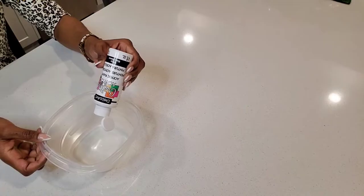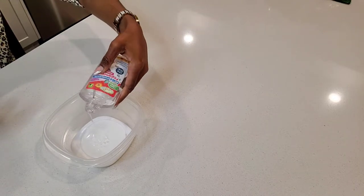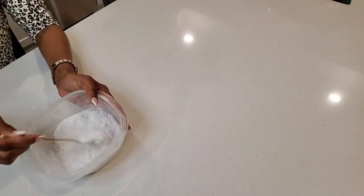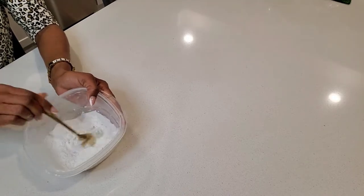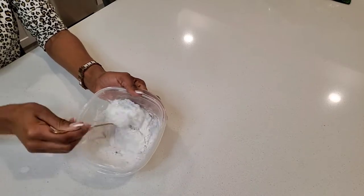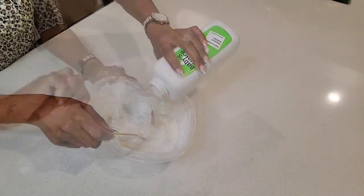So the first thing that you want to do is mix your acrylic paint, your clear glue, and your baby powder, and then you start mixing. You can add more baby powder or more glue as needed.